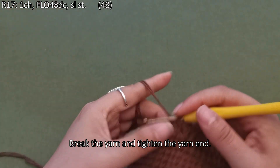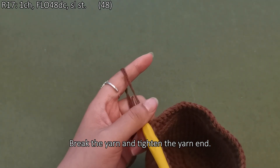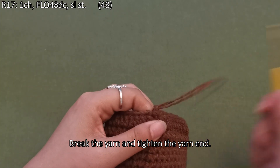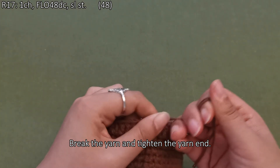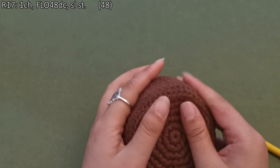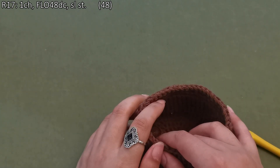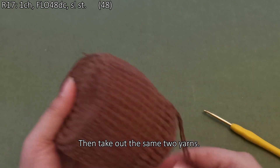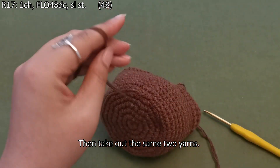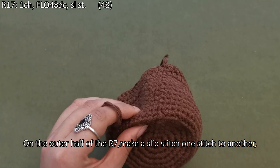Break the yarn and tighten the yarn end. Then take out the same two yarns. On the outer half of round 7, make a slip stitch one stitch to another.